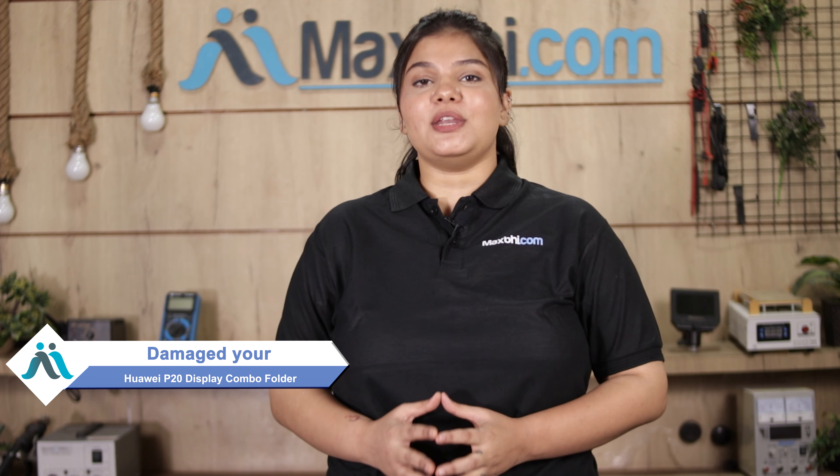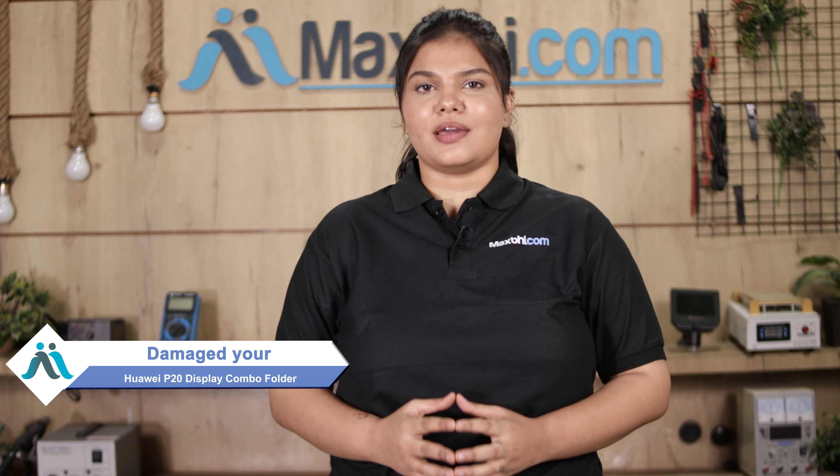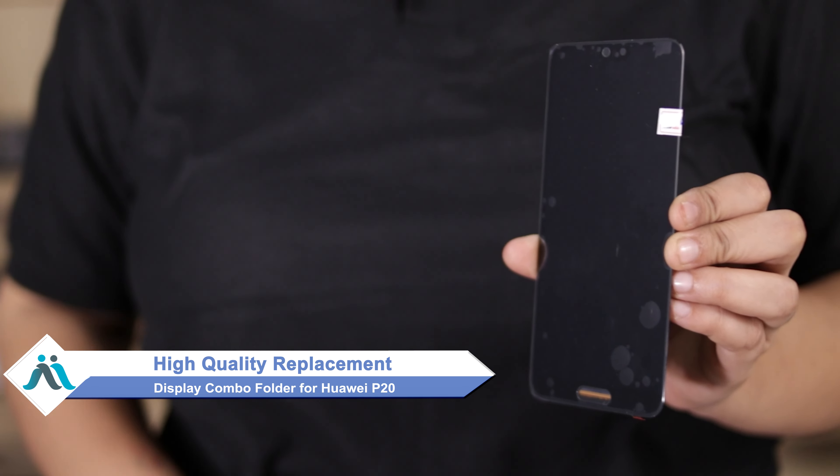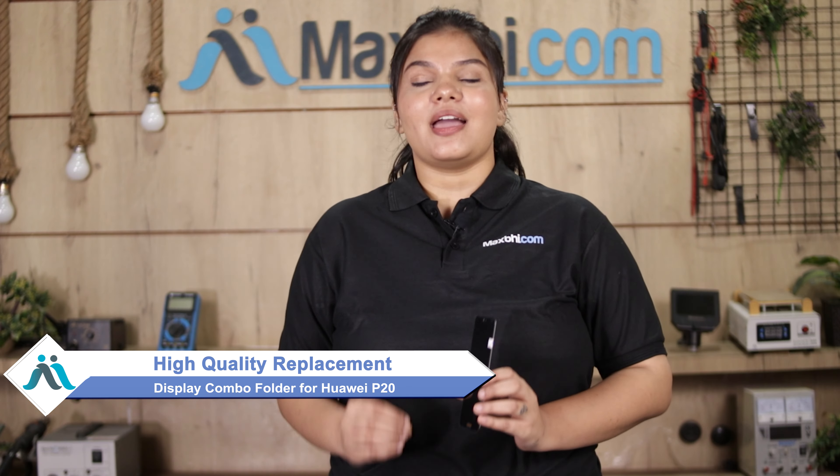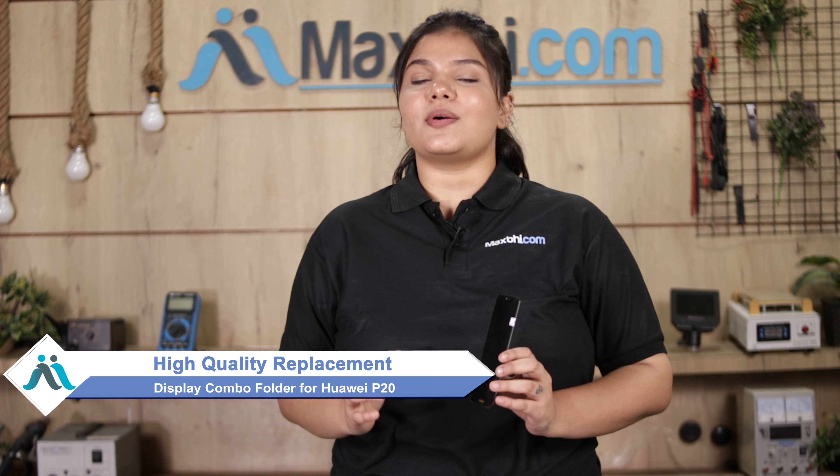Hi friends, this is Lucky from Maxp.com. Since your Huawei P20's display combo folder is damaged and the repair cost is high, don't worry. You can buy a high-quality replacement display combo folder for your Huawei P20 at a very affordable price from Maxp.com, and fix your phone yourself at home or get it repaired by any professional very easily.